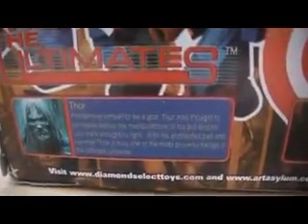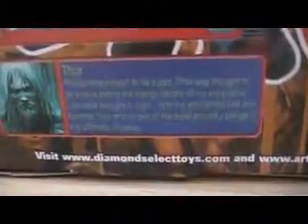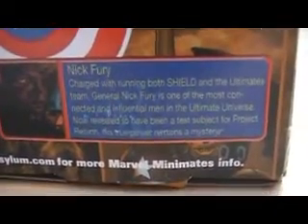Little bios on the back. I'm just going to put them like that, or just maybe zoom in. You can pause the video so you can read them.